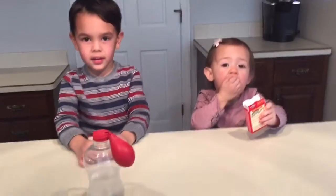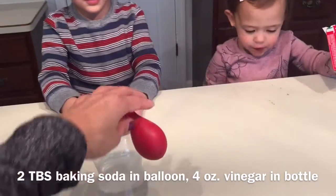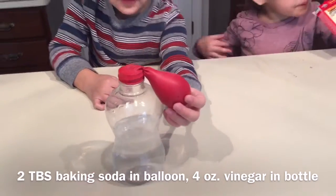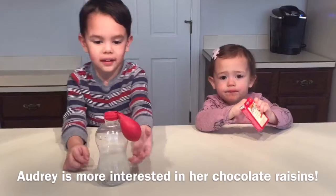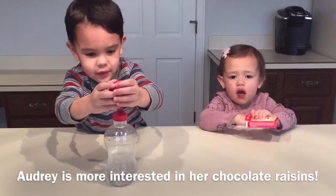We filled the balloon with two tablespoons of baking soda, and the bottle with four ounces of vinegar. Go ahead and turn it over and see if it blows up — untwist it.